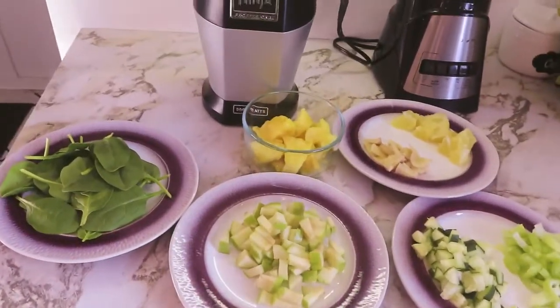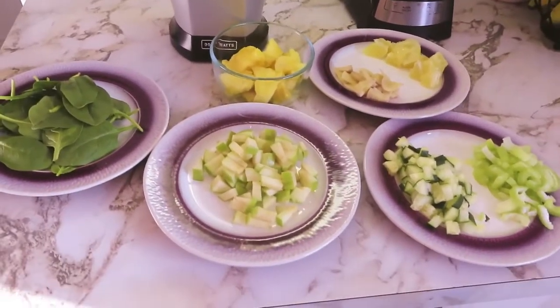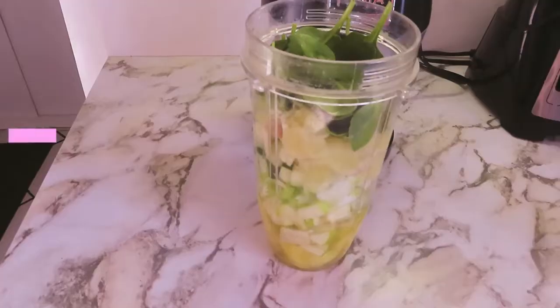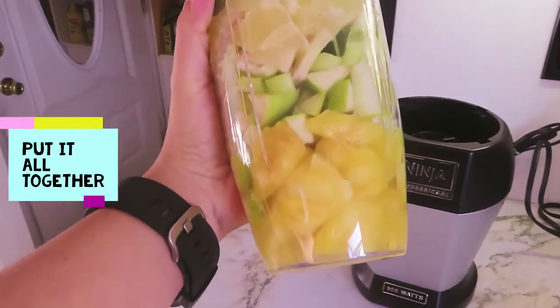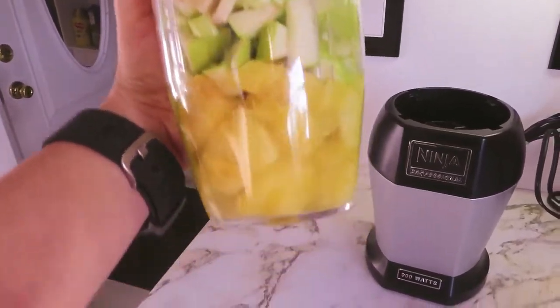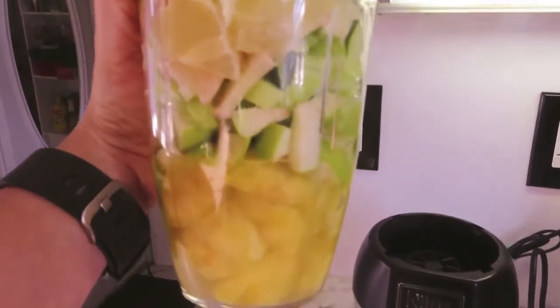Now I'll go ahead and put all my ingredients in my Nutri Ninja. As you can see, I have put all the ingredients in my Nutri Ninja. I have also added a little bit of water so it could help my Nutri Ninja mix everything together.